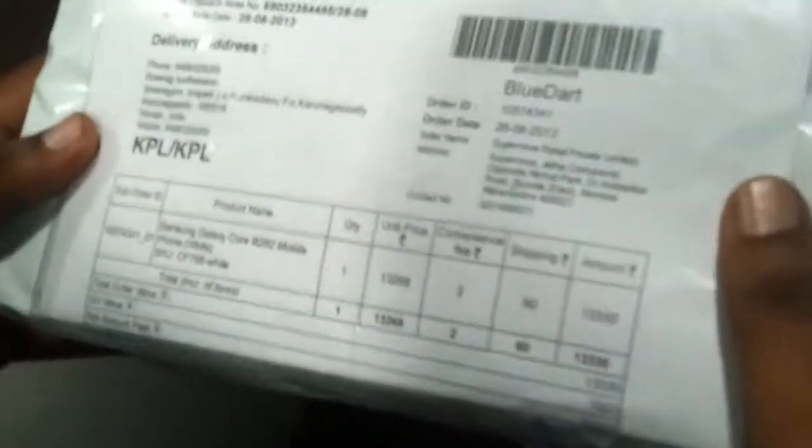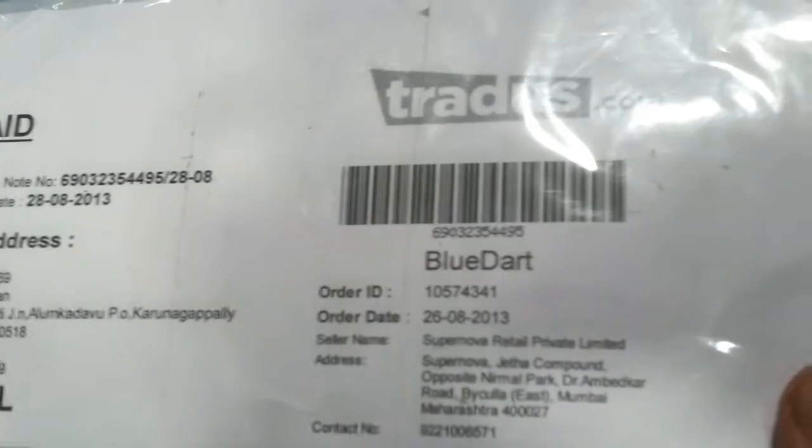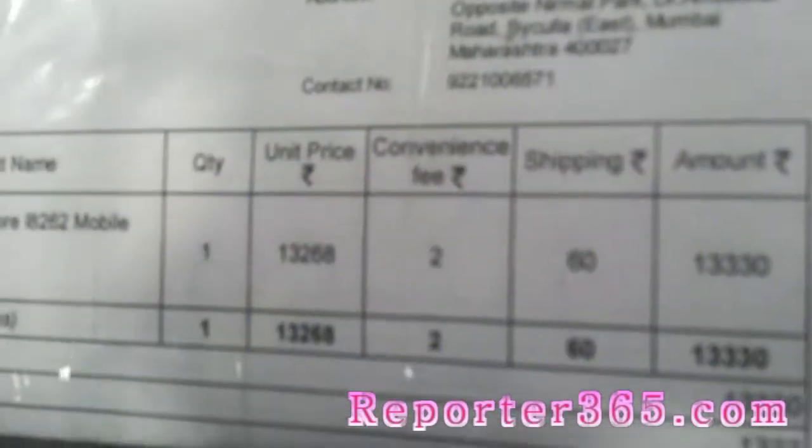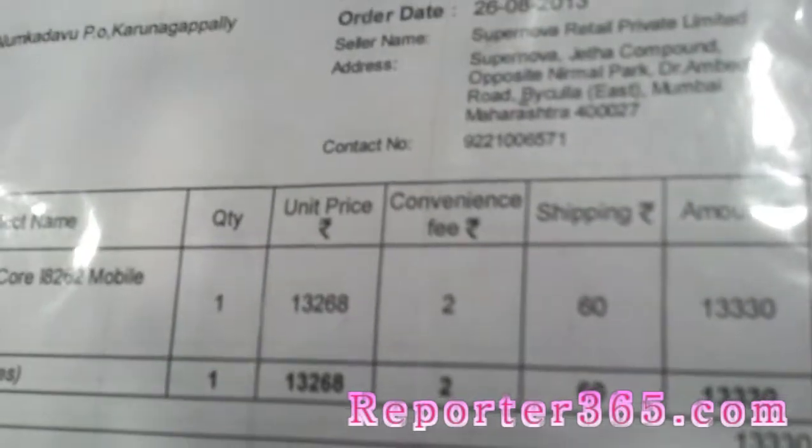Hi guys, this is an unboxing video of the Samsung Galaxy Core, which I had recently bought from traders.com. This handset costs around 14,000 in retail stores, but I bought it from traders.com for rupees 13,268.